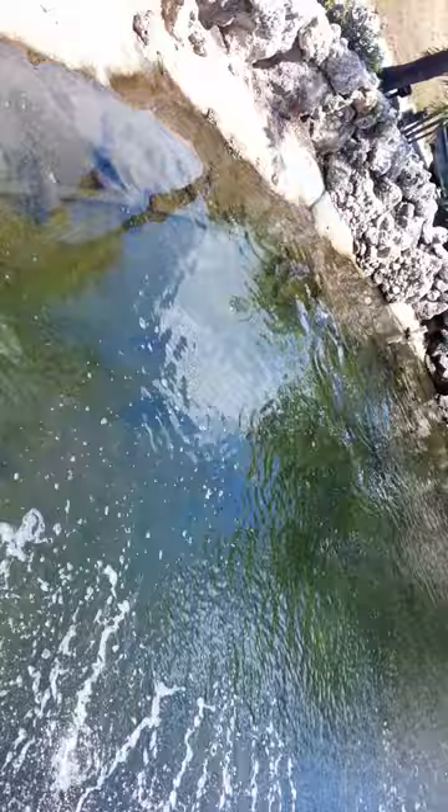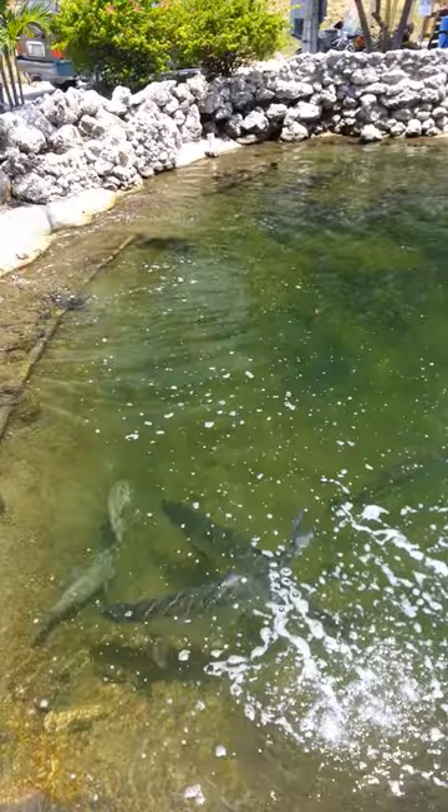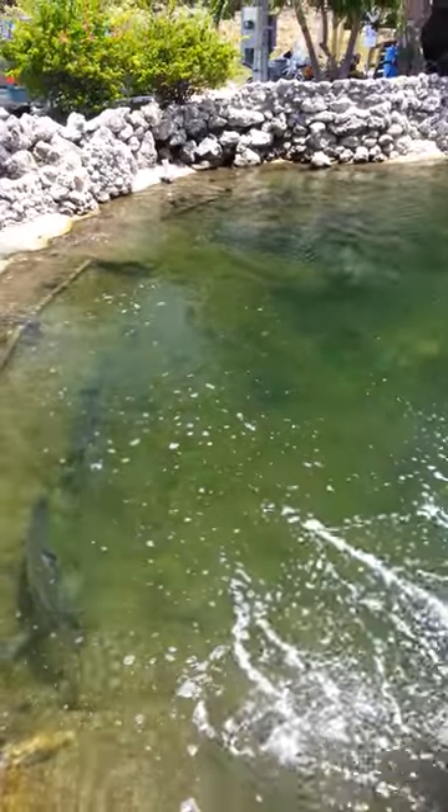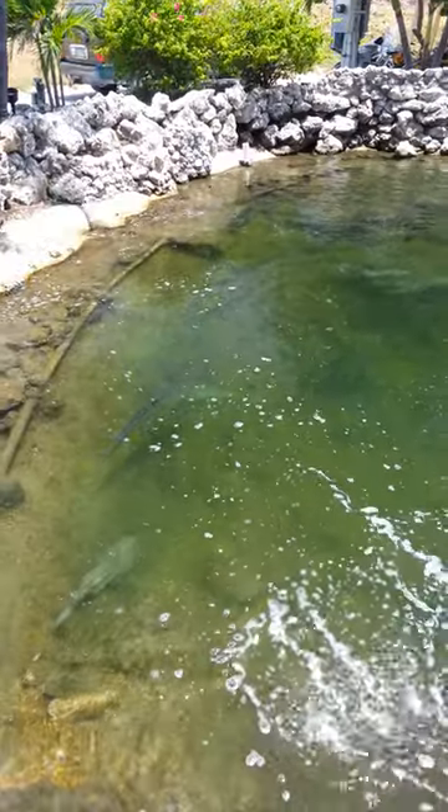Without the lens, you would be seeing this. So you want this — get the Mobile Polarize, put it on your phone, and you too can see into the water.